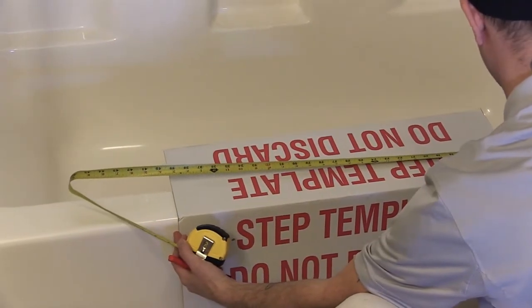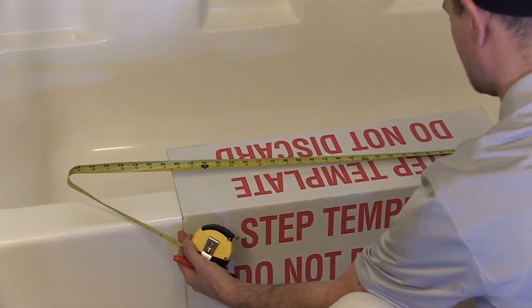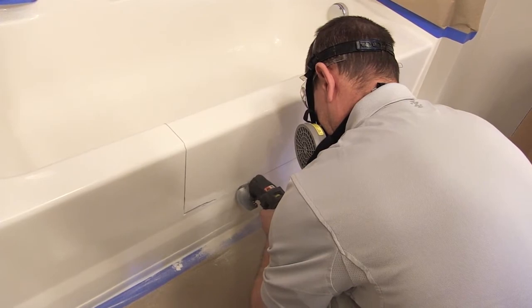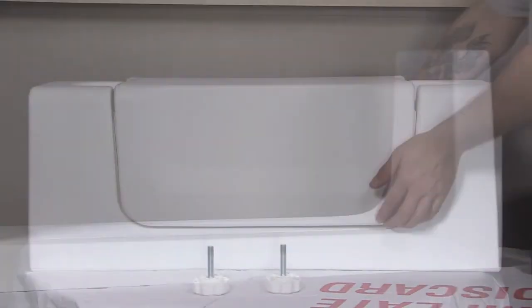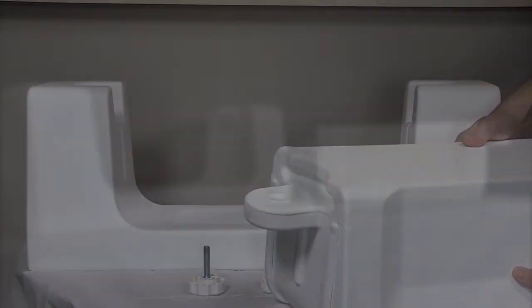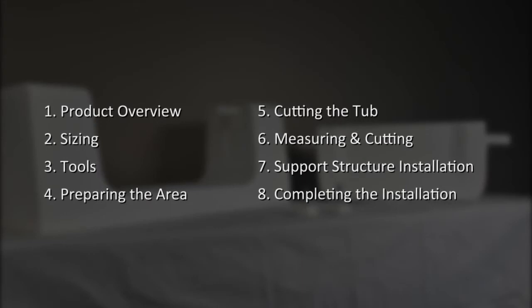This installation video is split into sections that follow the sequential order of the installation process for the SureStep products. We will focus on the installation of the SureStep Mono and will highlight differences in the install process for the SureStep Mono Low and Combi. The topics in this installation video include product overview, sizing, tools, preparing the tub area for installation, cutting the tub, measuring and cutting, support structure installation, and completing the installation.